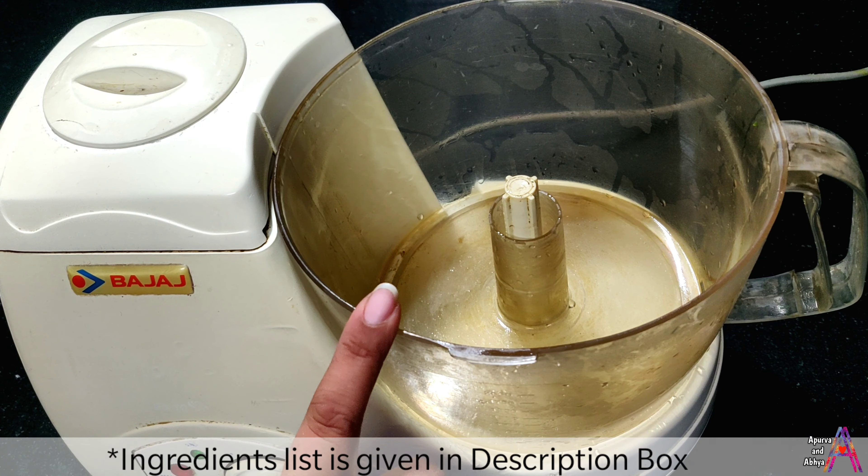Friends, today we will tell you how you can mix dough in the mixi. If you have less time or you don't need to knead it by hand, you can knead it very easily in the mixi.